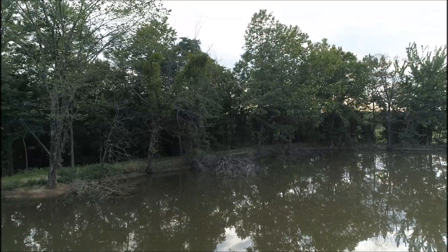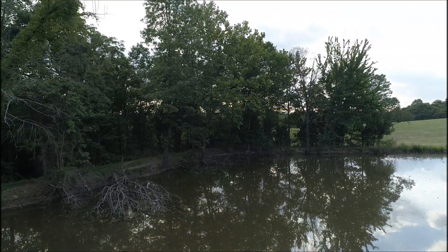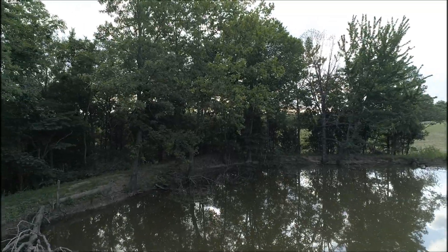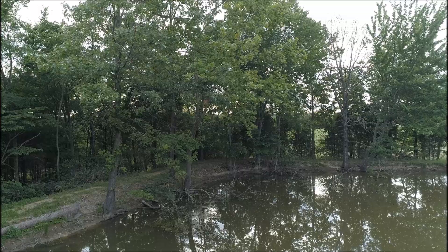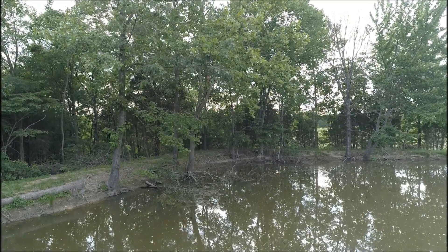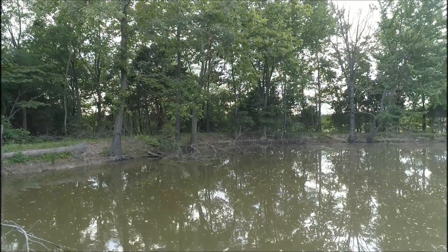I wanted to focus in on that one downed tree right there — I thought let's go see what's in here. Usually there's turtles sitting on it, although the drone is a little loud and scares things. I'm slowly positioning myself. Oh — I think that was a turtle right there that I just missed jumping off.